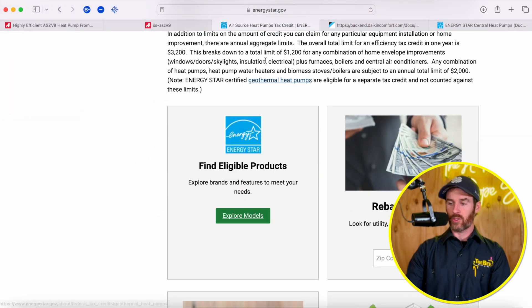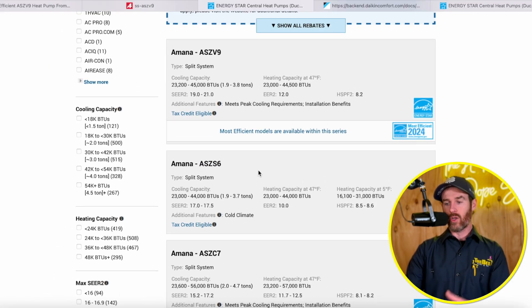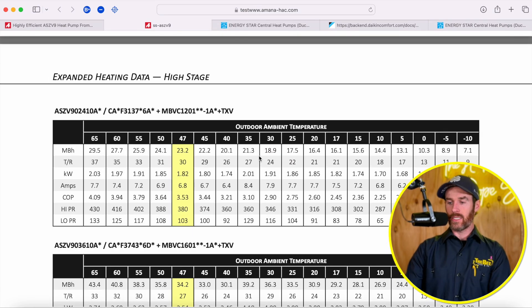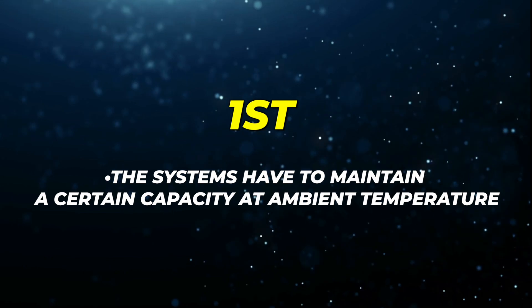This particular system qualifies in the southern states, and it's not going to qualify as a cold climate heat pump. If you want a cold climate heat pump, you should consider the side-discharge version like the Daikin Fit or the Amana ASZS6, which we talk about in another video. Let's dive into the performance data to show you what we're talking about in terms of how these systems actually perform from a heating perspective, because the heating performance will show you why these systems don't qualify for the cold climate heat pump. To qualify, there are basically two requirements — the first is that these systems have to maintain a certain capacity at an ambient temperature of five degrees Fahrenheit.